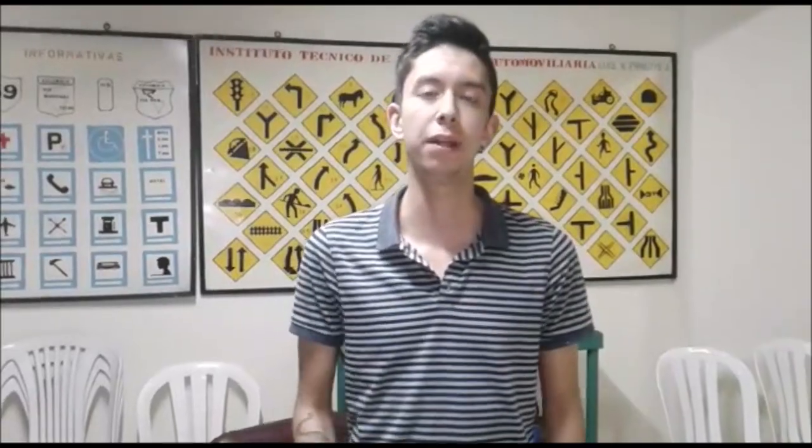Hello people, welcome to my channel. Today I will show you how to accommodate and use the mirrors.